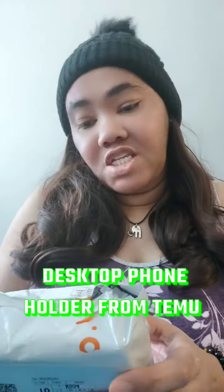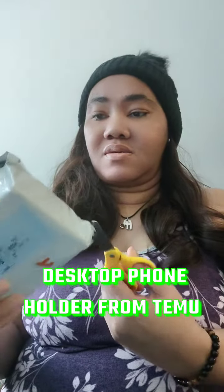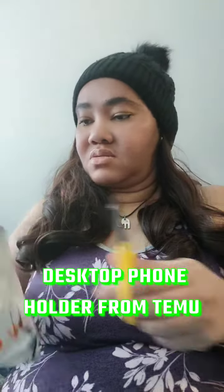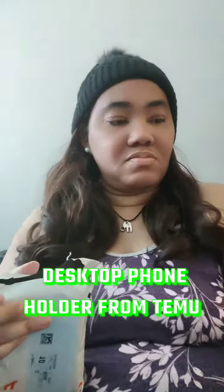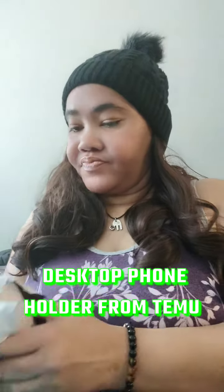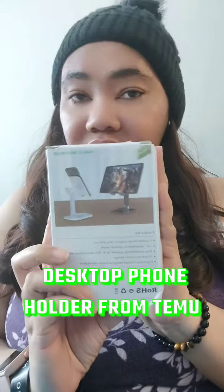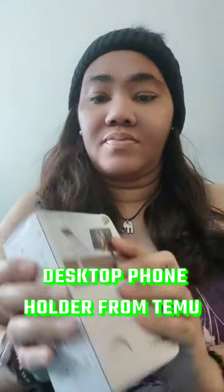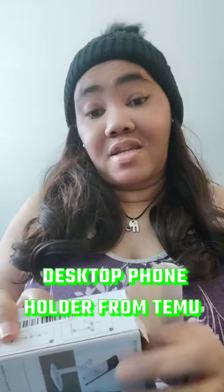I'm unboxing what I won from Temu, and I'm going to come on and share it with you guys. So this is what I won off Temu games — the color I got is green.